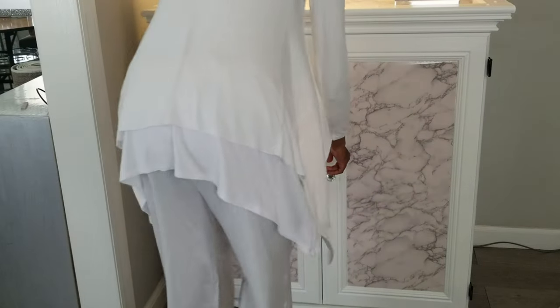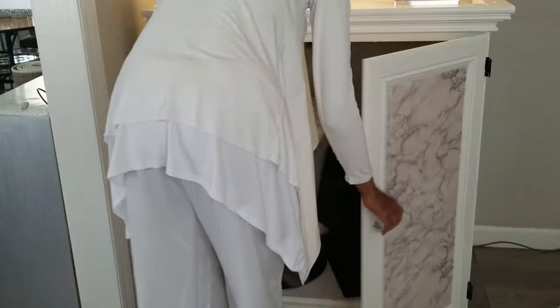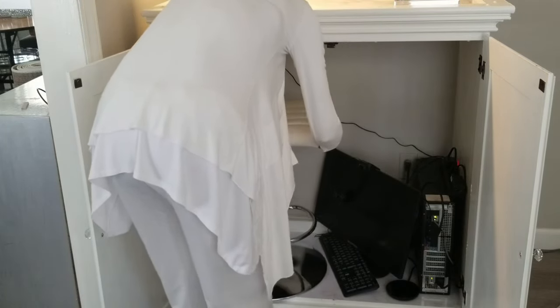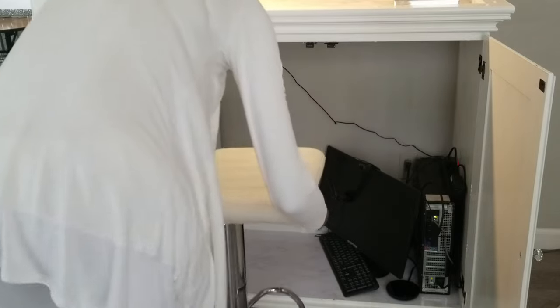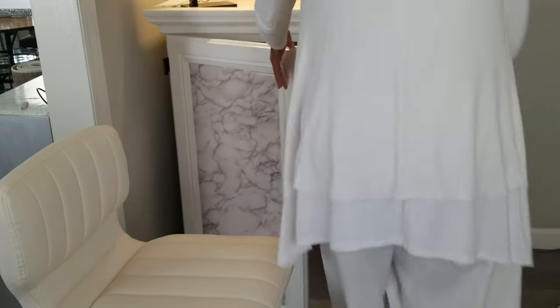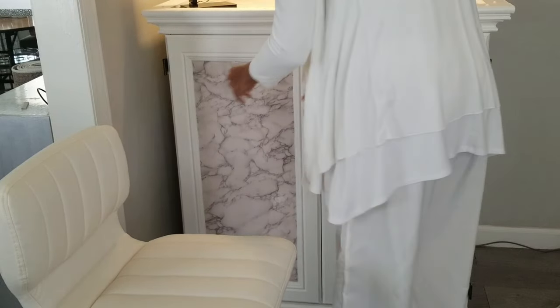Let me show you what else this can become. If I open the front doors, I can just take out the stool and now this furniture piece can transition into a bar.